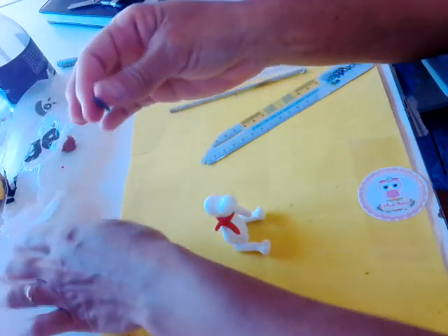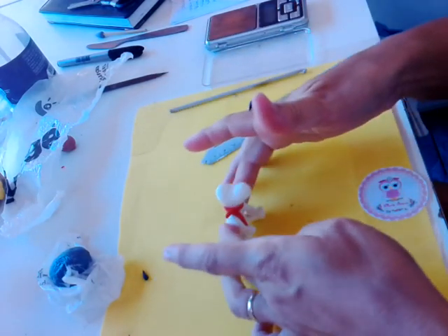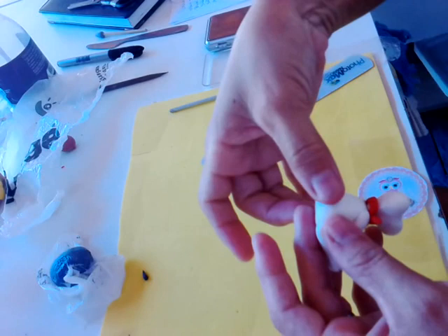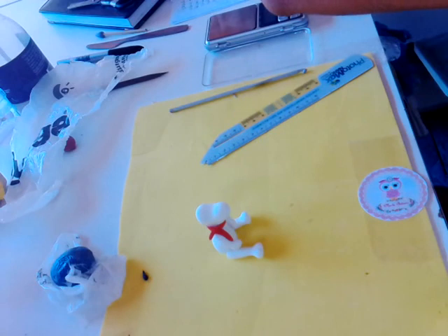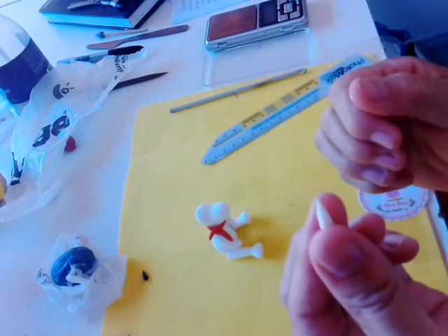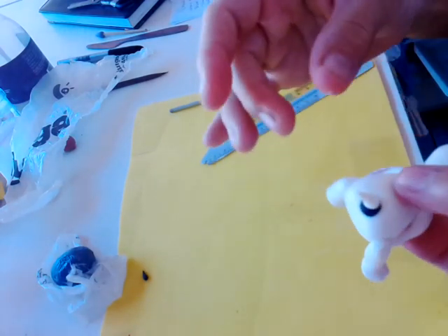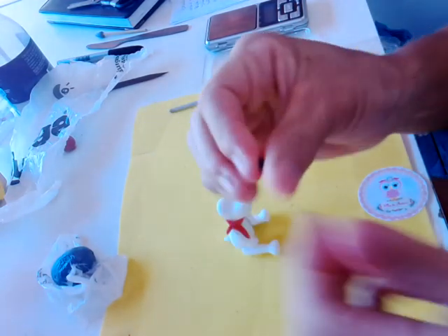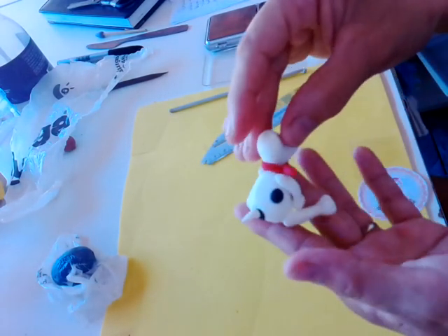Agora você vai pegar um pedacinho pequeno de massa preta, uma bolinha. Você vai achatar essa bolinha. Você vai vir aqui no bumbum dele e vai colar. E você vai pegar um pedacinho de massa branca e vai fazer uma coxinha minúscula desse jeito — vai ser o rabinho. E você vai colar aqui em cima dessa coisinha. Você vai pegar um outro pedacinho pequeno de massa preta e vai fazer uma manchinha aqui.